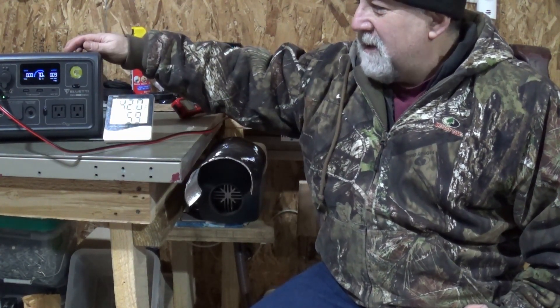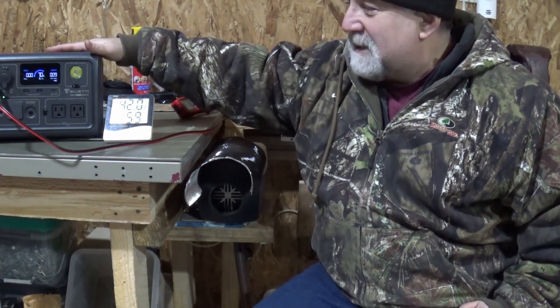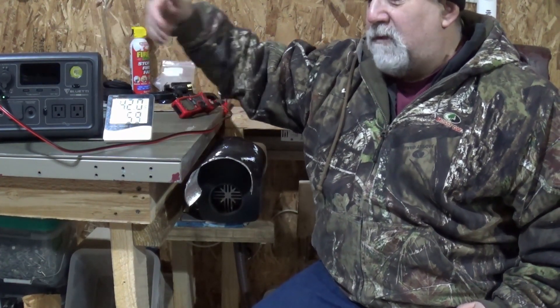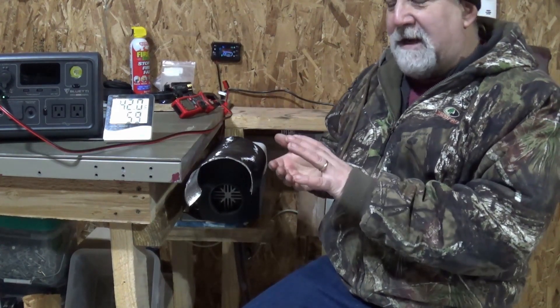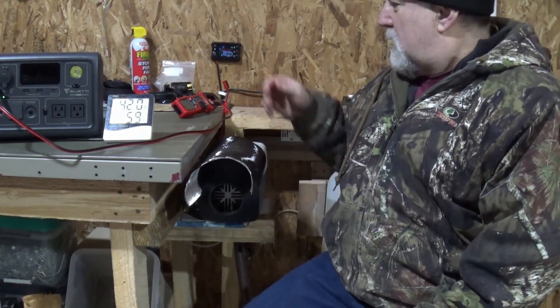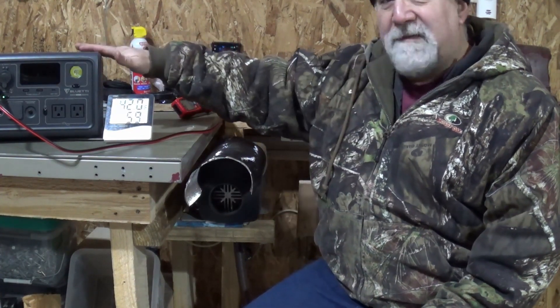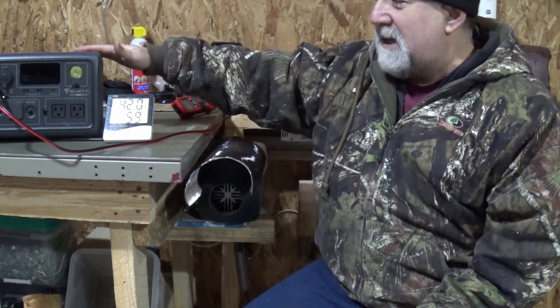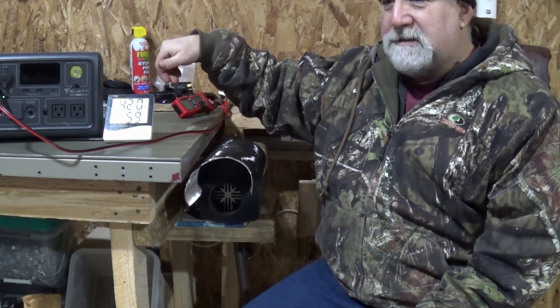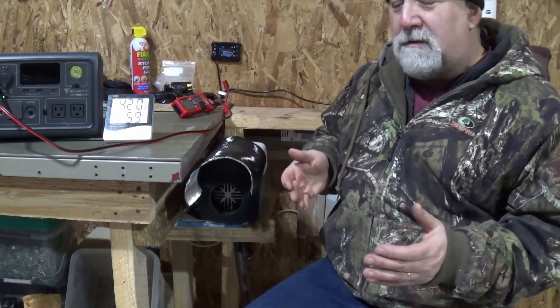I'm done out here for today, so I'm going to shut everything down. I did want to show the shutdown, and the reason I don't think it's a good idea to bring this down below say 5% when you're running one of these diesel heaters: you need to put the diesel heater through its shutdown cycle, which turns off the fuel, runs air over the burn chamber, and cools it down. It also turns on the glow plug briefly, and we do draw upwards of 8 amps on the shutdown, so it does take a bit of power. You don't want to run this down to zero and then turn it off, and you certainly don't want to just turn off your diesel heater without going through the shutdown procedure.